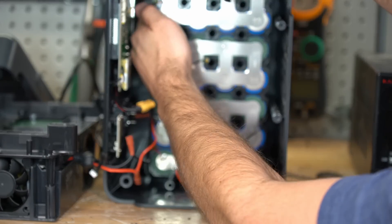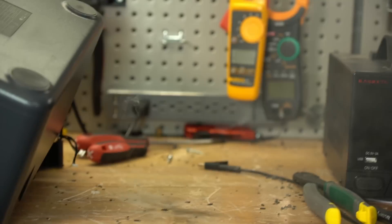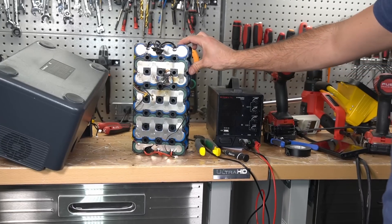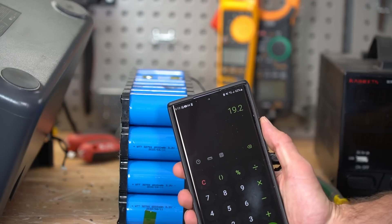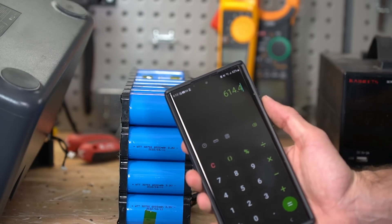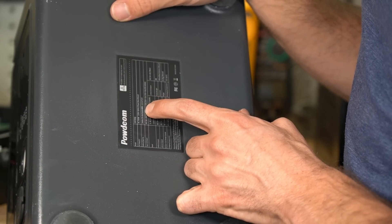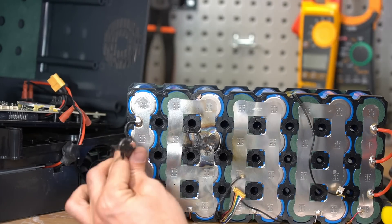Oh, these cells are hot — dang, it did not like that test we did. I can't get it out — I think it's glued in there. We had a little short circuit — dang, it caught my desk on fire! Whoops. These cells are 6000 milliamp hours at 3.2 volts, so 19.2 watt hours each. We have eight cells total — that comes to 614 watt hours. Wait — the battery capacity is 614 watt hours. For some reason I thought it was 700, but that's just the inverter.